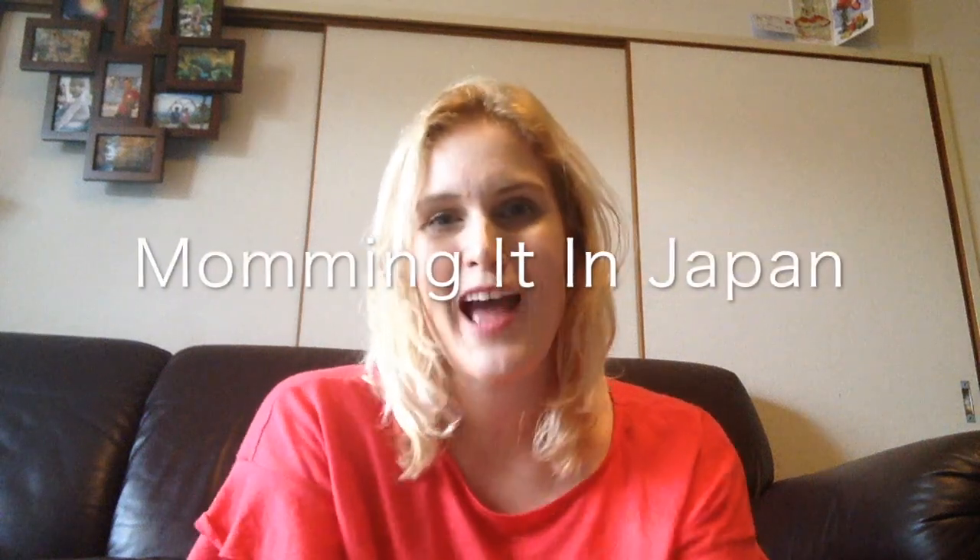Welcome to Mumming It in Japan. I'm Lindsay. I have two young boys — one is three years old and the other is eleven. I've been here in Japan now for about almost twelve years. I got pregnant here, I gave birth, all the whole works. Now I'm working here in Japan with my two kids in daycare, and I decided why not start a vlog about how different, exciting, and difficult living here as a foreign person in Japan with kids can be.